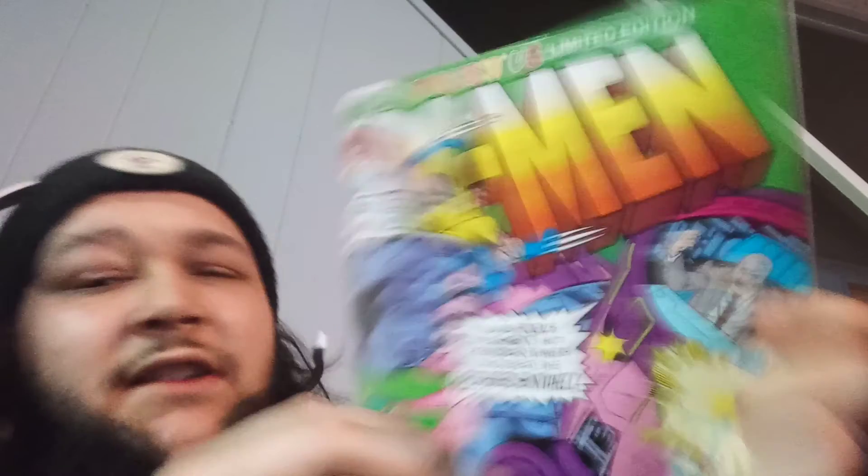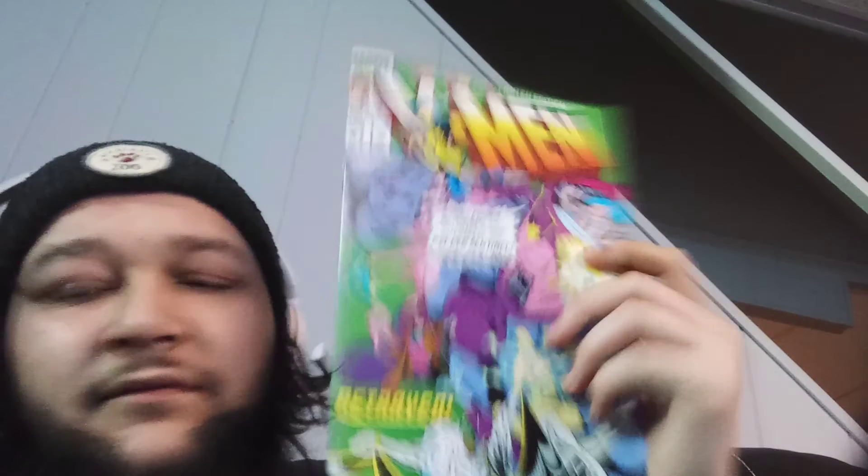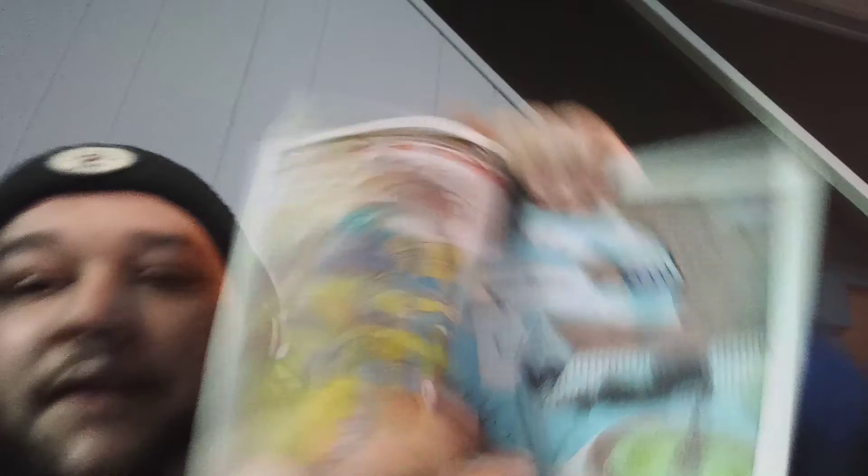Last one from this bag — oh, X-Men! Dope. X-Men number one, Toys R Us limited edition. Issue number one. That's cool. Let's take a look at the pages. Dope — we have 22 minutes. Oh my god, that's cool.